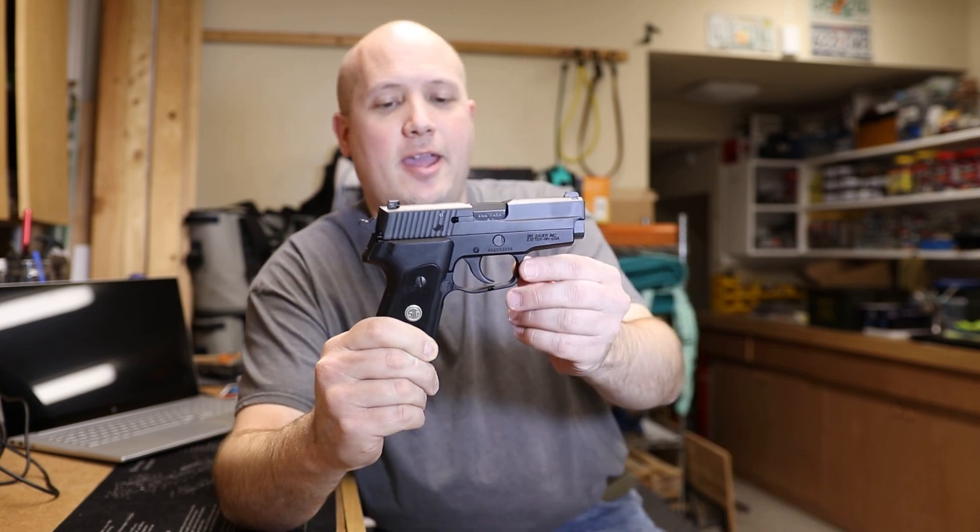Hey everybody, it's Jason from the Texas Gun Vault, and today I'm coming to you with another range report. This range report is on my SIG P225A1.